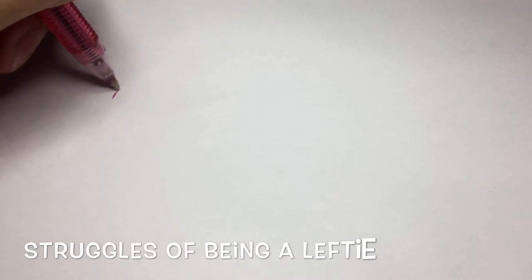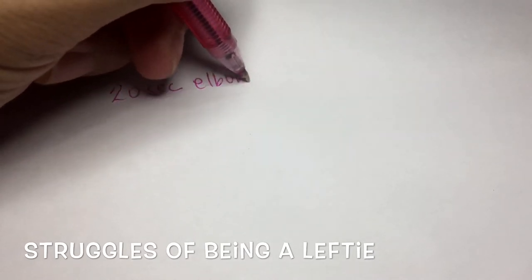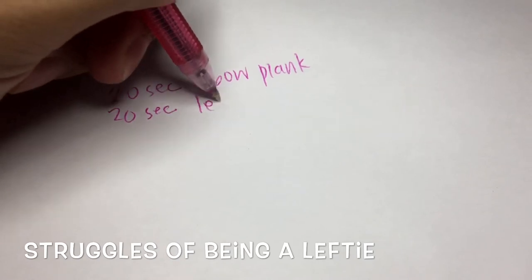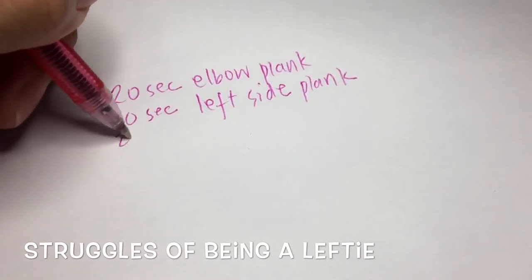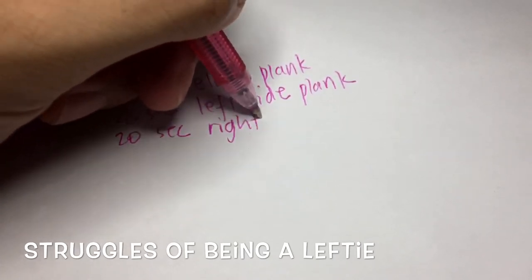Allow me to give you a bit of context. When I started in January of 2020, I could only perform 20 seconds of elbow plank, 20 seconds of left side plank, and 20 seconds of right side plank. So that made up a minute, and that's what I consider as one set.